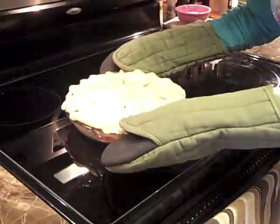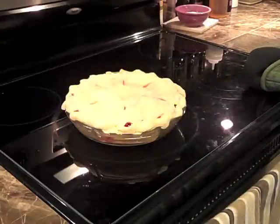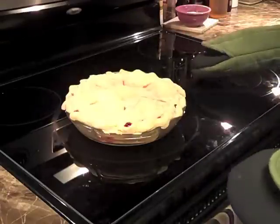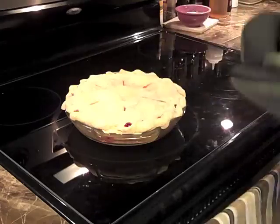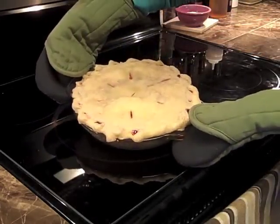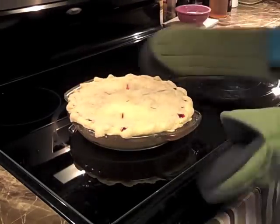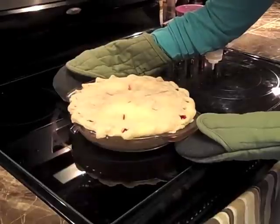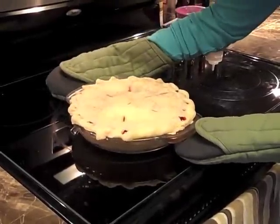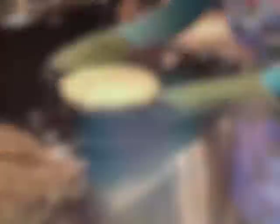It just came out of the microwave. For me it ended up taking about 12 to 12 and a half minutes — it all depends on how thin you rolled your top crust. Make sure all the pie dough on top is cooked. I know it's not very attractive right now, but we're going to put it in the 450-degree preheated oven for about 10 minutes, and that's going to make it all golden and nice.